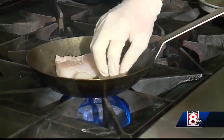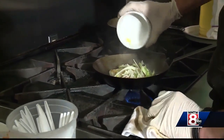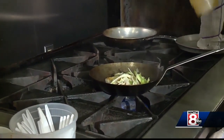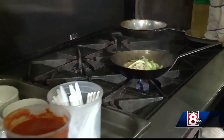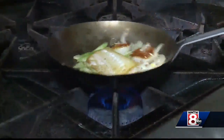We're going to add our scallops, and we're just looking for a little bit of color here. Then fennel, leeks, and shallots go in, and we're going to add just a little bit of white wine.